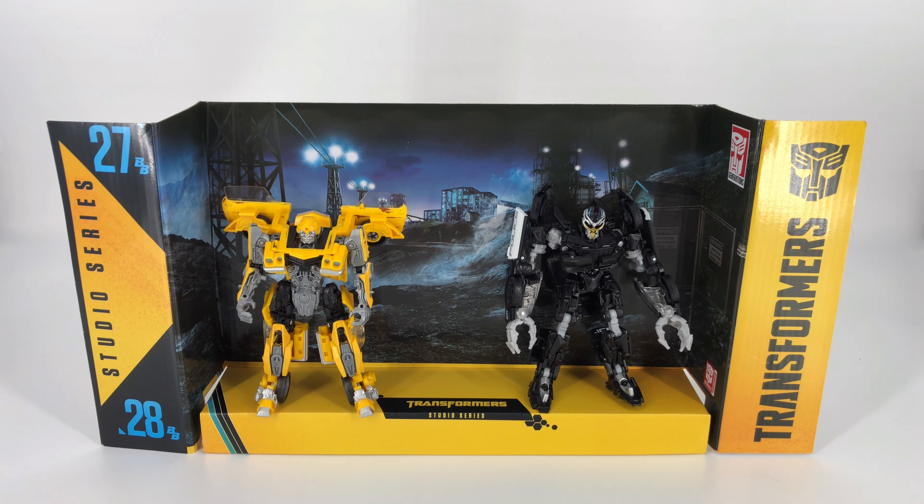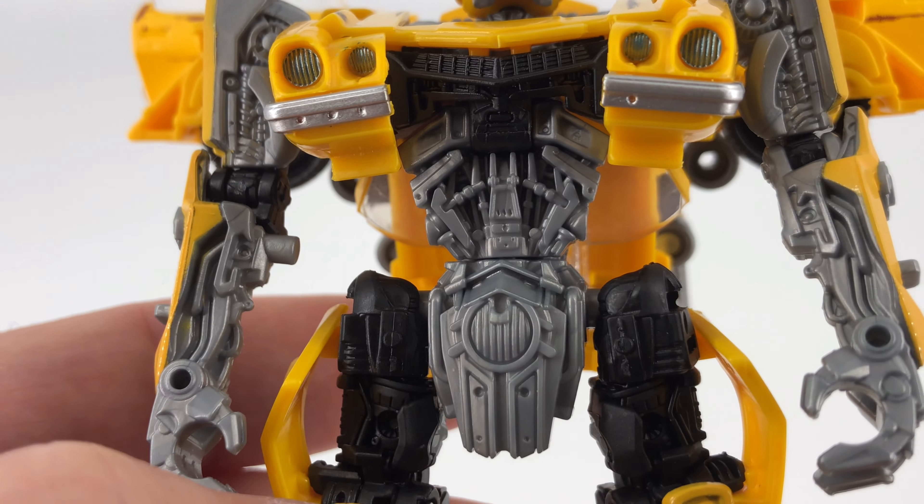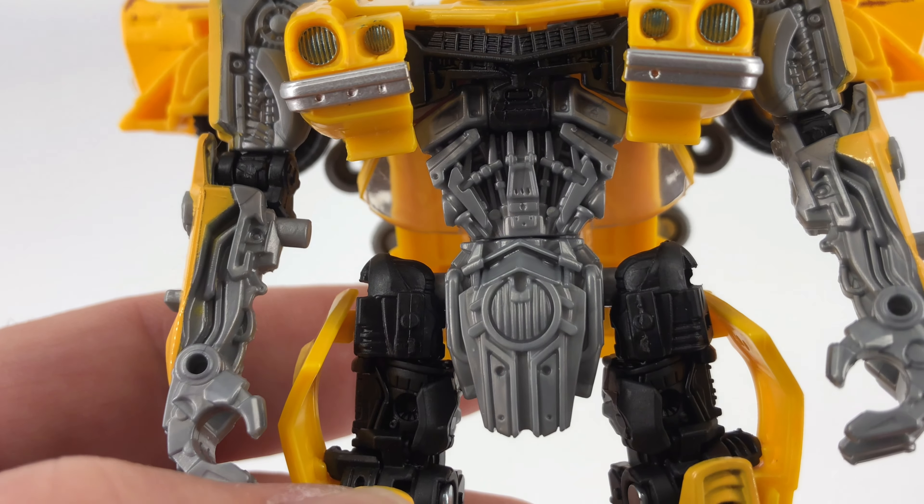We'll get this out of here and start with Bumblebee, taking a look at his details and articulation. Here we have our little yellow superhero, the Studio Series Clunker Bumblebee. You do have that Bumblebee head sculpt as we saw him in the first movie — love it or hate it, there it is. Coming down, you do have tons of great molded-in detail. The paint apps are a little sparse, but the detail looks really good for the most part. You do have those painted headlights and that nice silver bumper.